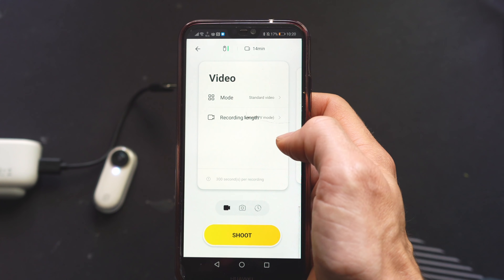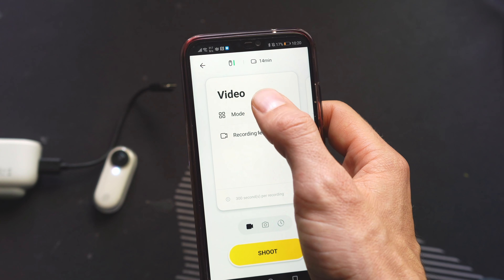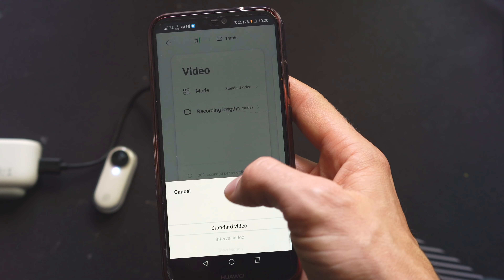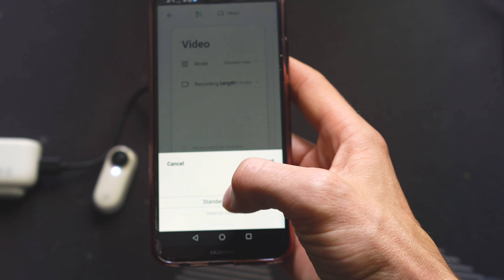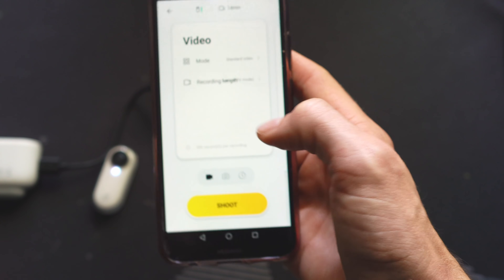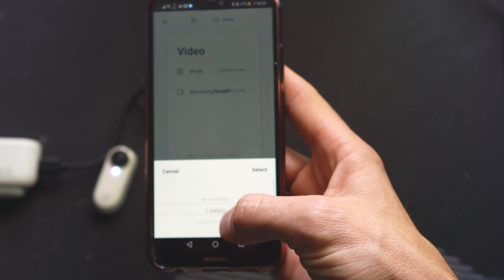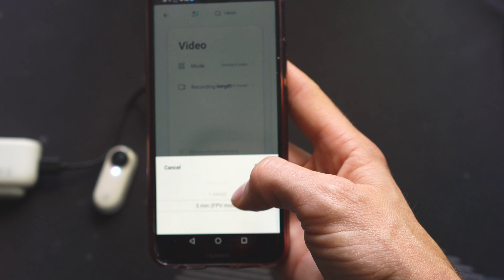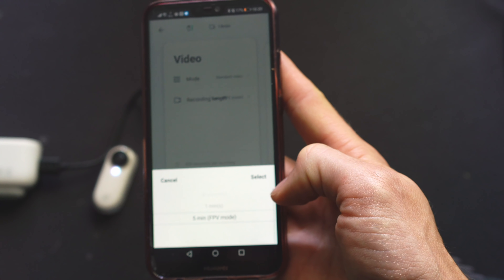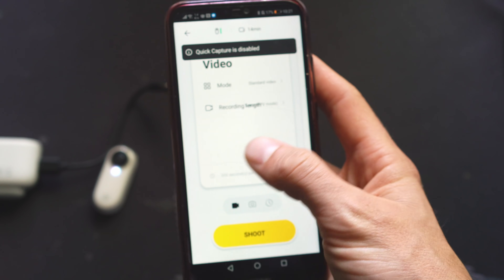Once in the options, you can see the modes: standard video, interval video, slow motion. You need standard video. In the recording length, make sure you scroll all the way down to five minutes, which is the FPV mode. And that's really all there is to it.